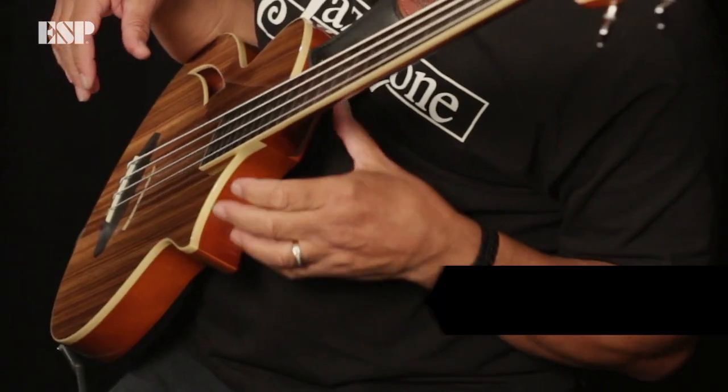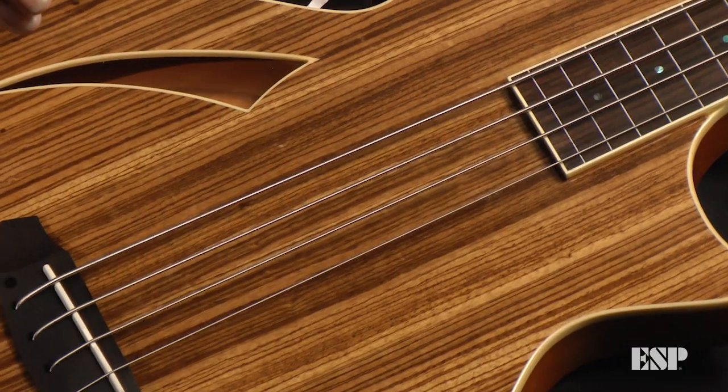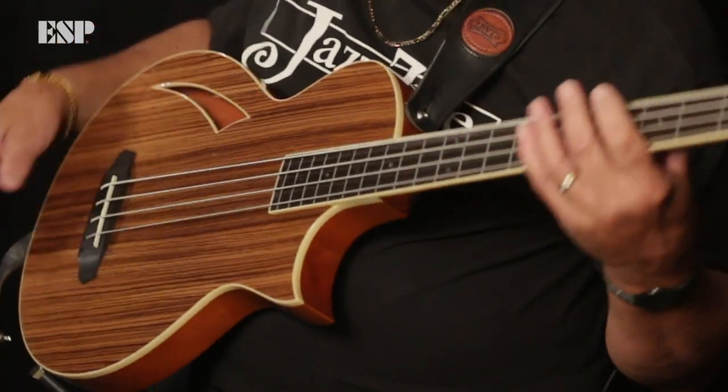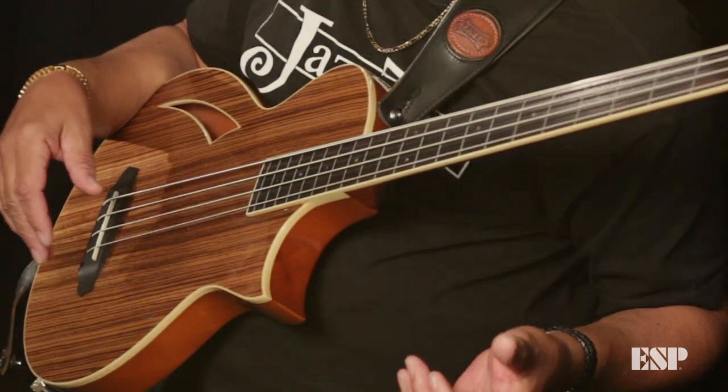Yeah, this is nice. I've just been introduced to this girl here. For first touch, it fits good with my hand. The neck looks perfect. It feels good. The front — this is very light, responsive. I could even play this on the couch without plugging it in.